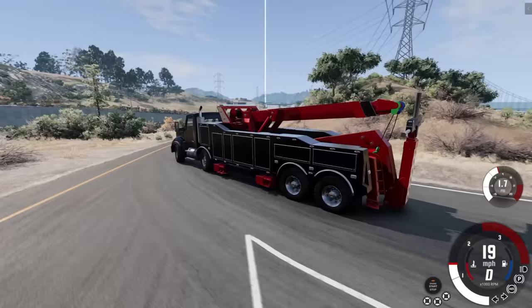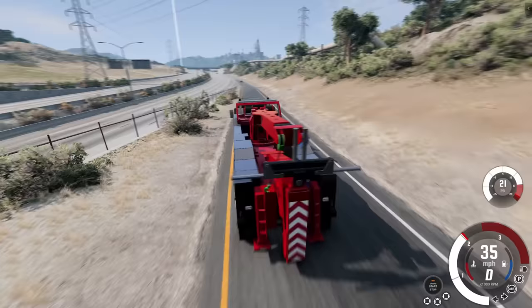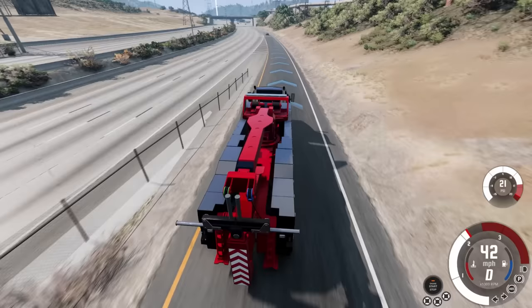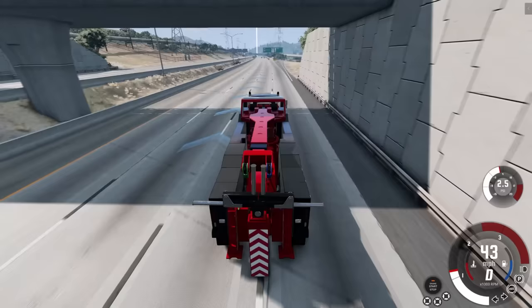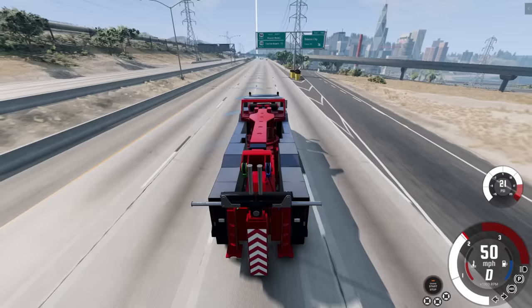Definitely go check out their video — they spawned two of these and used the boom arms to really pick up a vehicle. This boom arm can go all the way to the left and to the right. If the vehicle is kind of up against a wall, we'll probably try to demonstrate that. We're going to try to do a normal tow first, and then maybe we'll pick up a vehicle in an odd spot.